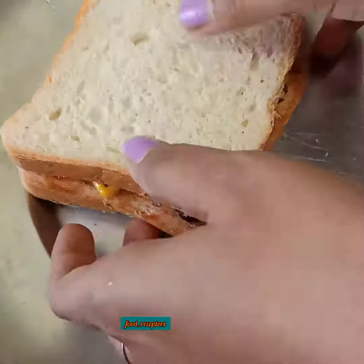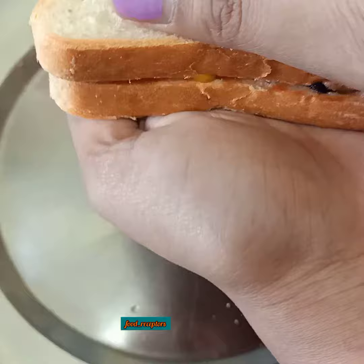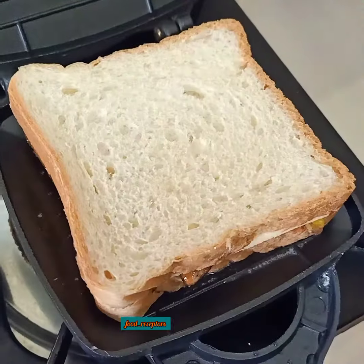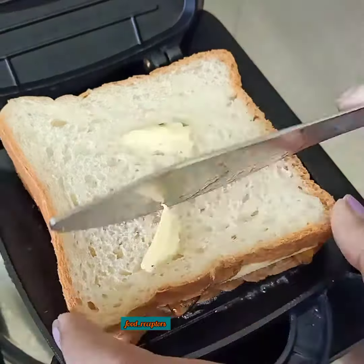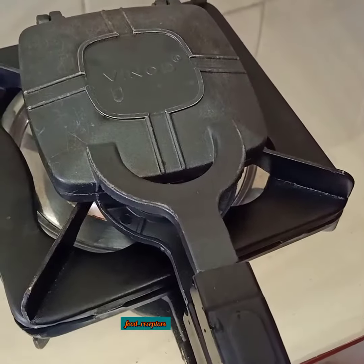If you're not a big fan of cheese, you can use cheese slices like this as well. Take your sandwich maker, add some butter, put on your breads, apply some butter from above, and cook it for two to three minutes from both sides — and it's ready.